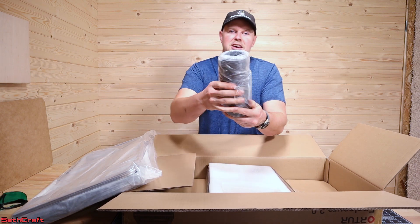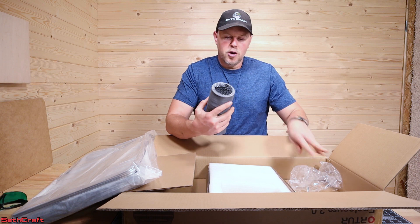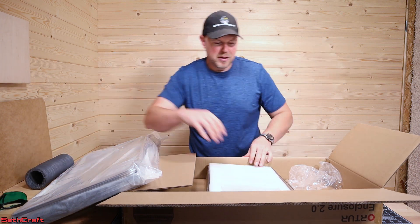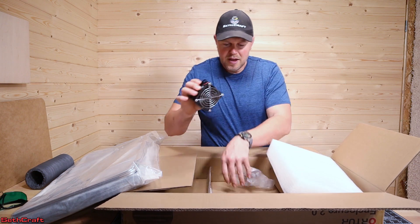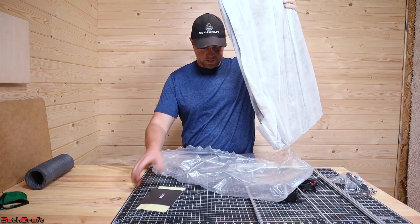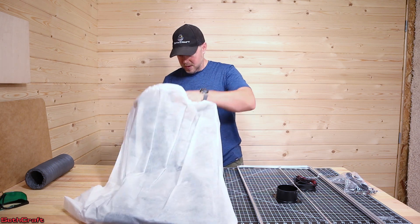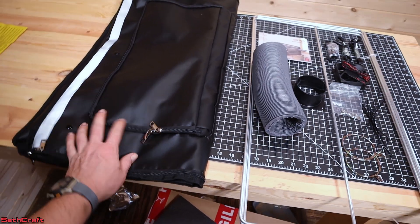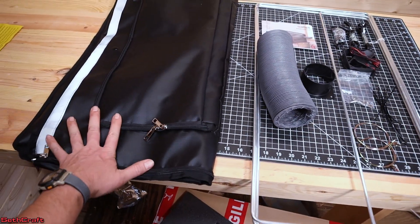It comes with a flexible hose, which is very nice — I didn't know what to expect, so it's good to have that included. We can vent this out my window. Looks like a pretty standard computer fan. Inside of the box you have the enclosure material, which seems to be infused with some kind of rubber which will help with the smell for sure.